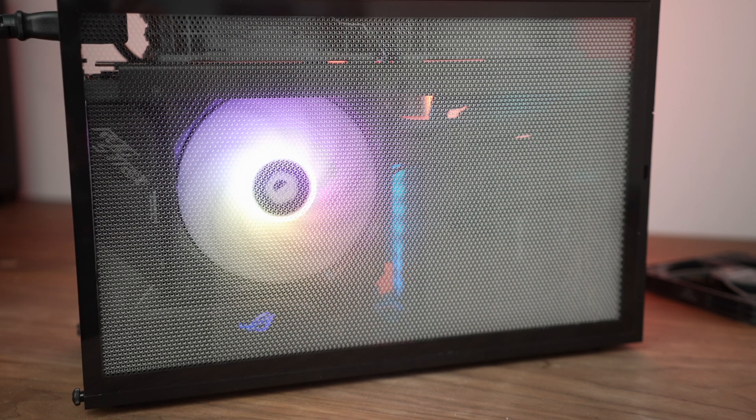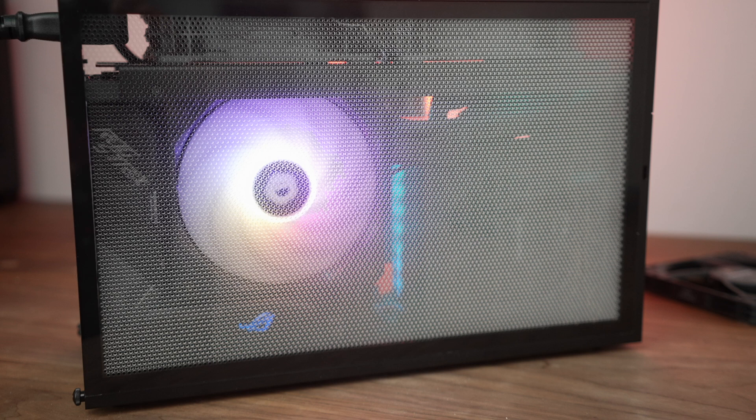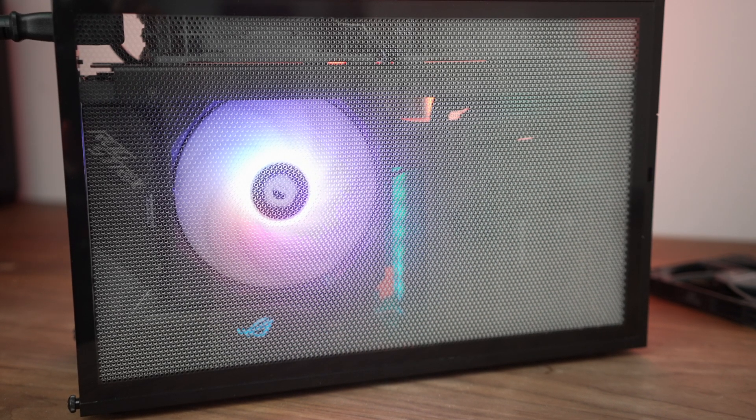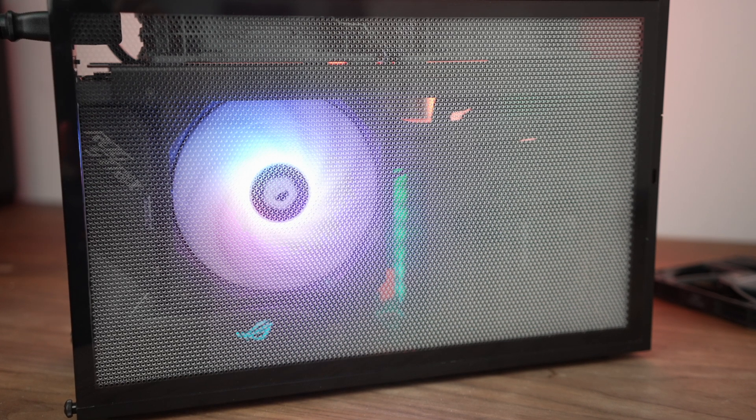A big thanks to ID Cooling and Scythe for sending over a few new goodies for us to check out here. Now there are a few caveats with regard to fit, but I think you'll be able to find a cooler here that works well for your particular setup.